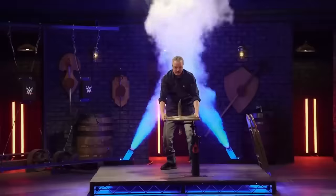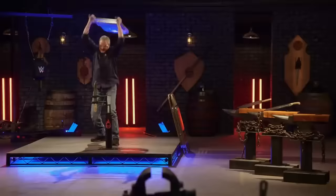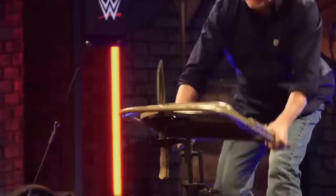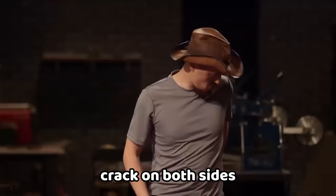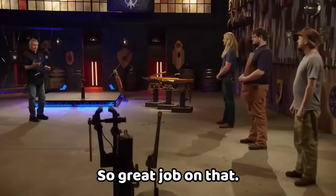Good work. Time for the strength test. Let's see who will prevail in this special WWE test. Philip, you ready to go? I can still see that crack on both sides going across the cutting edge, but it didn't come apart, so great job on that.